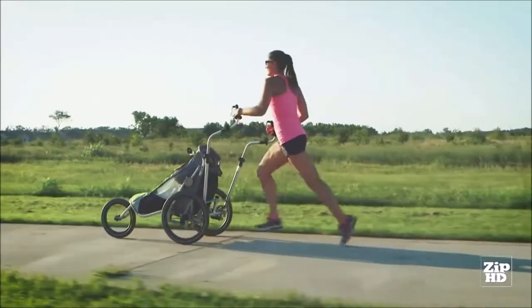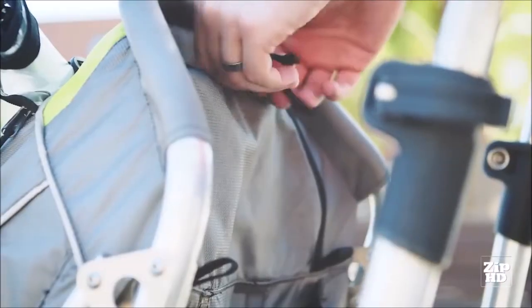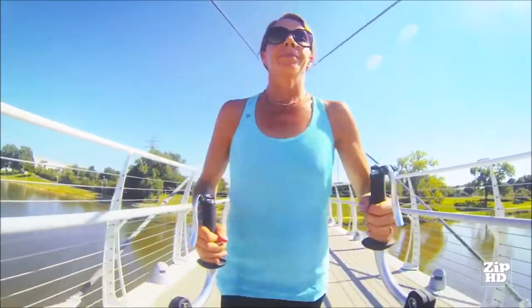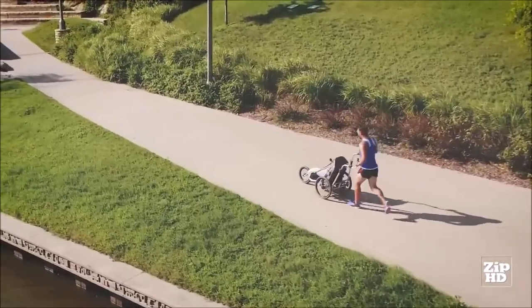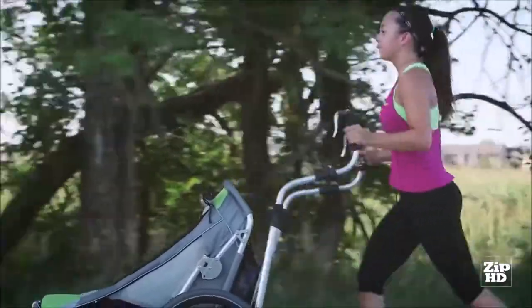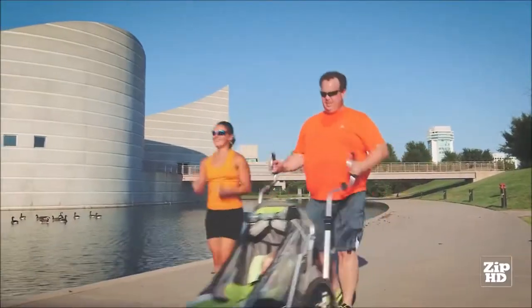There are many features already built into the Jogalong Stroller, like adjustable suspension, a peek-a-boo window, and water bottle holders, to name a few. As runners ourselves, we agree that restrictions on your free-running form can reduce your desire to use a traditional jogging stroller. The Jogalong works with your body's natural arm swing, making it easier for you to be active with your child.